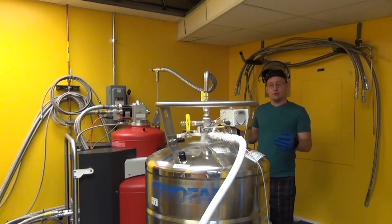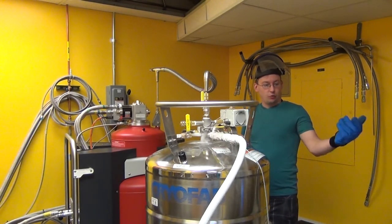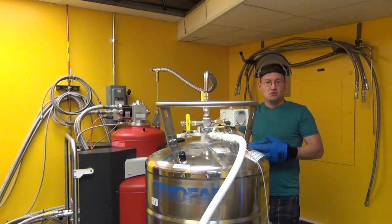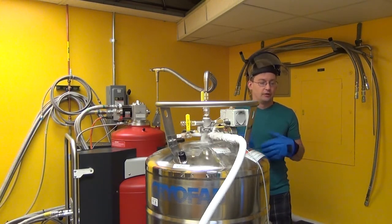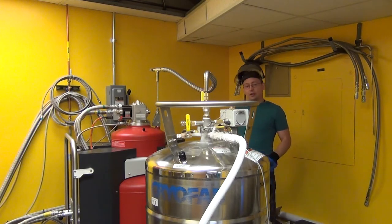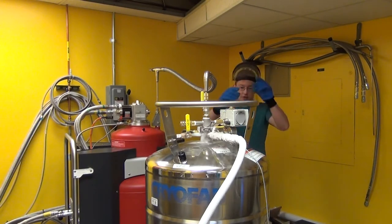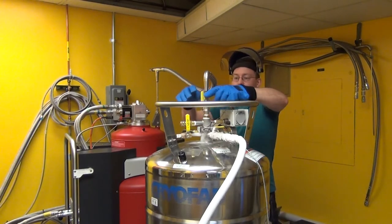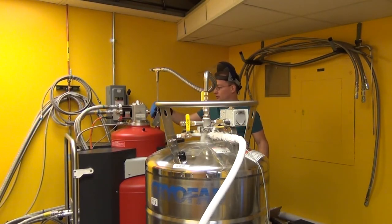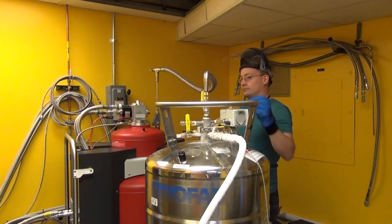We've been letting the helium transfer for about 20 minutes. According to our gauge, we're at 20 and a half inches — I like to shoot above 20 inches, which gets you over 90 liters. We'll call that good. So now we've got to stop the transfer. The first thing I did is put it back to transfer slow so we have the lowest pressure on the Dewar. Now we're going to loosen just the top screw cap on each end of the transfer line.